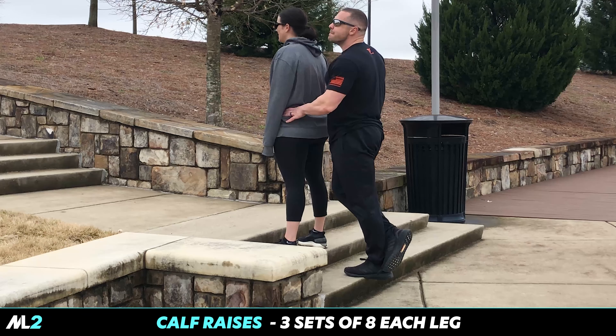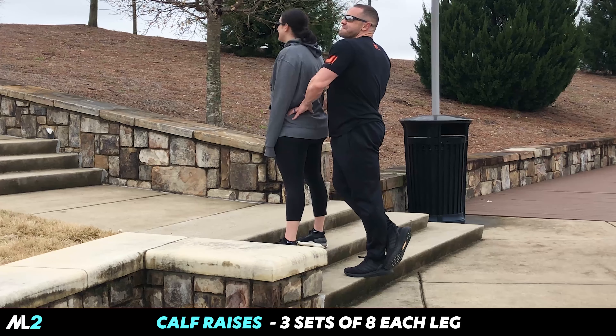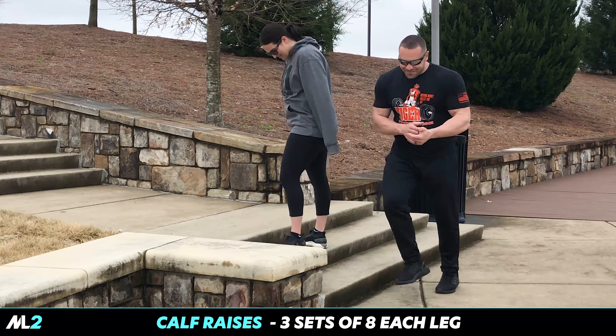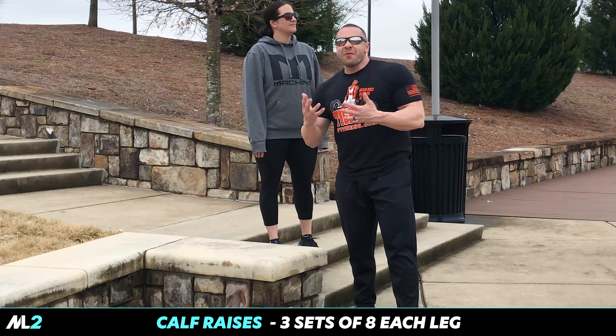One, two. Let's say three sets, eight reps each leg.